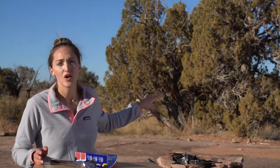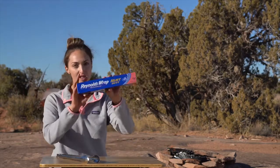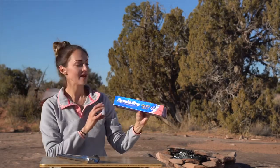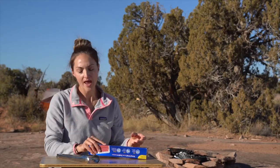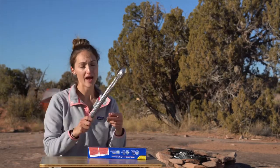We have a fire going behind us. We've been letting it settle down because you're not going to put these foil packets on an open flame. You're actually going to take some coals, put them to the side, and then put the packets on top of that. In addition to all your normal camp cooking gear, you're also going to need some heavy-duty aluminum foil — definitely recommend the heavy-duty stuff — and some metal tongs to flip the foil packets when they're on the coals, because they're going to be really hot.